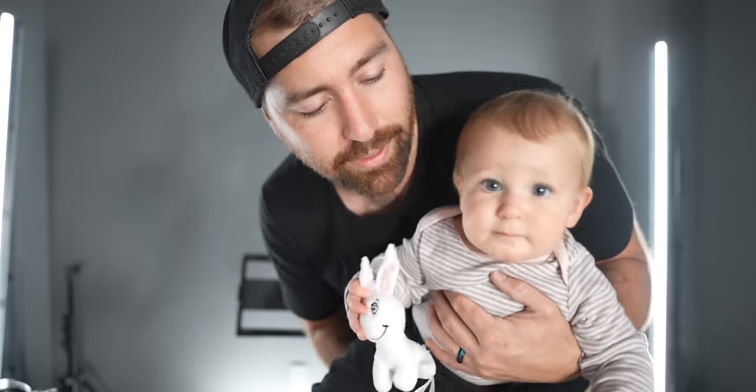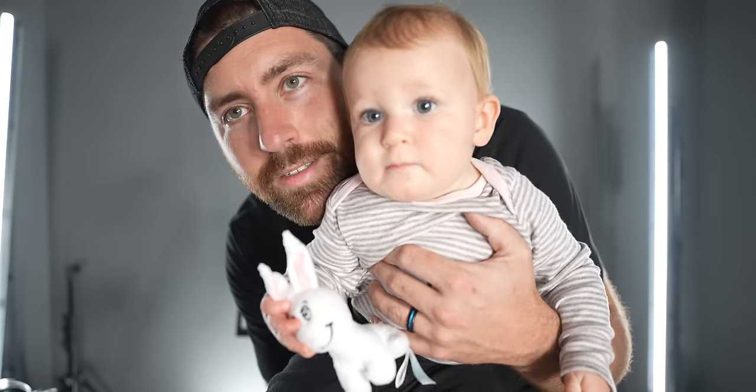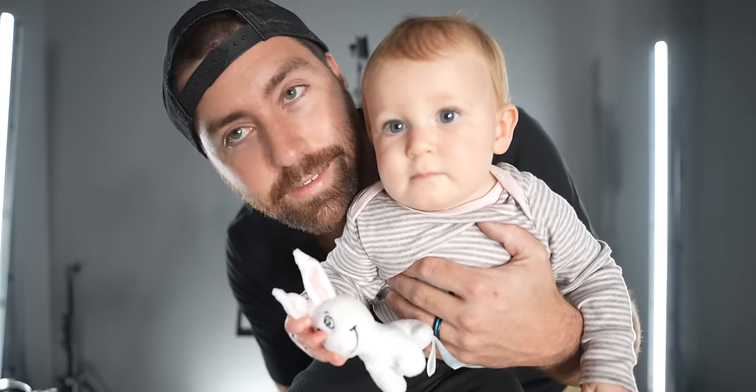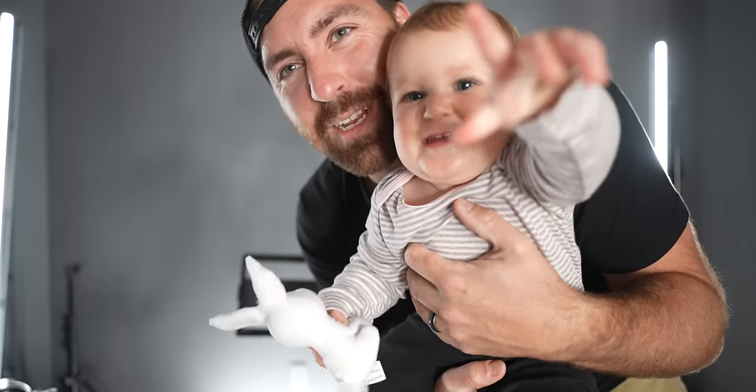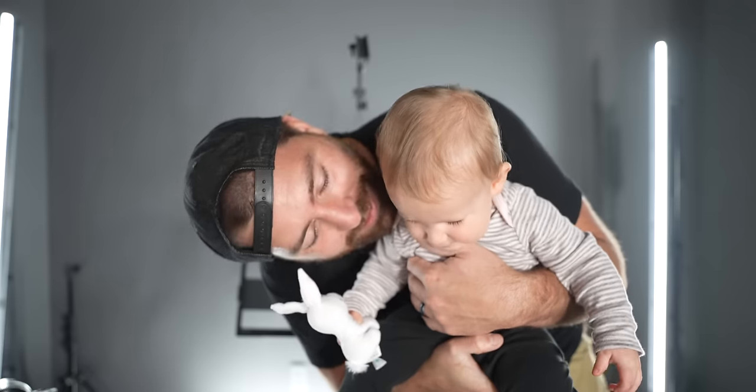Quick intermission — Jay shows off her new best friend, a bunny toy. She's learned to drop things. Like playing the crane game. Gotta get back to the video.